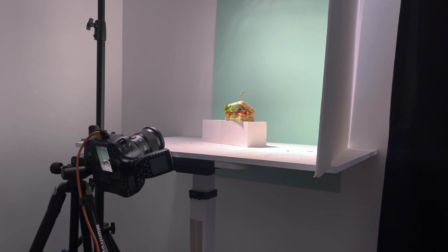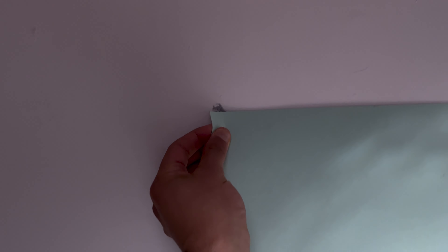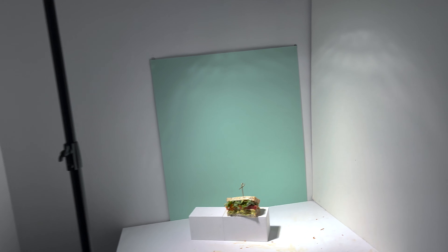I have my sandwich sitting on a white block that I made myself — video link below if you want to make your own DIY blocks. I have a green sheet of paper stuck to the wall with some blue tack. Nothing fancy — both the blue tack and the paper can be bought from your local office works or paper supply store, or find them online.